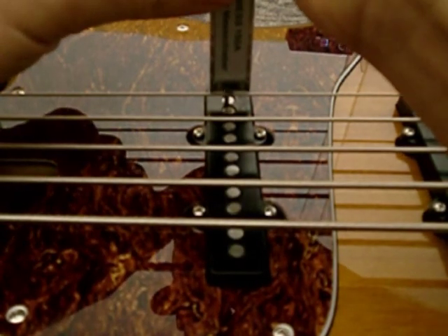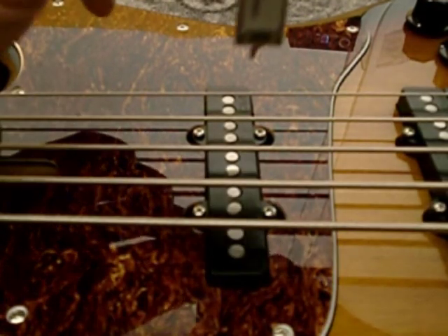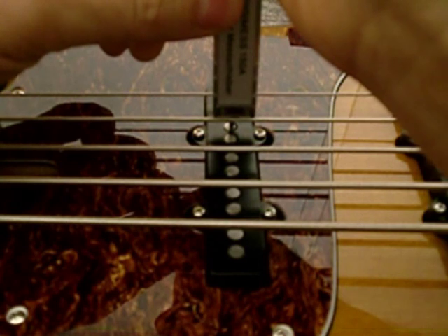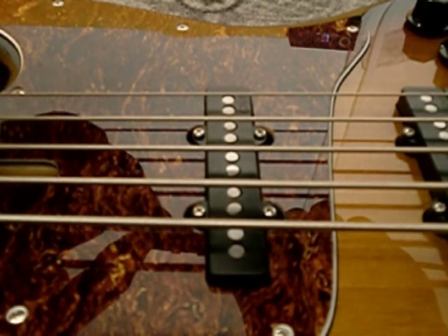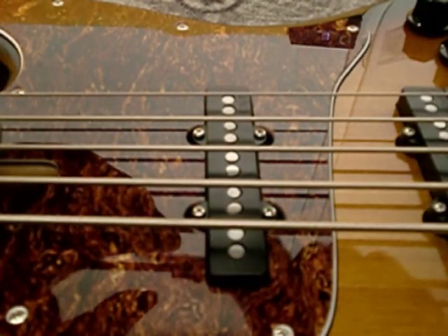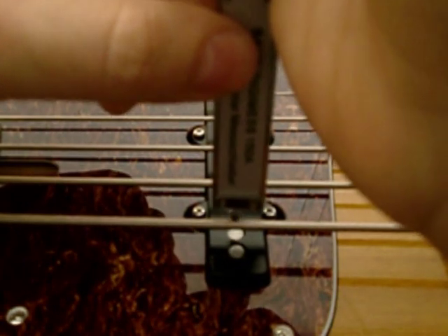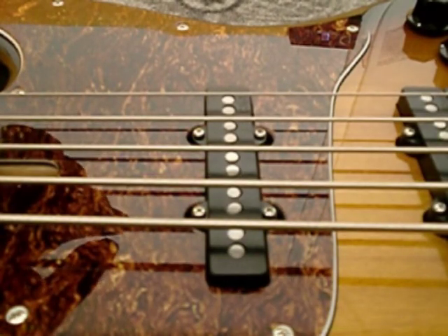For the neck pickup measurements from string to magnet: the G string is 5.17mm, the D string is 5.97mm, the A string is 6.76mm, the E string is 7.72mm, and the low B string is 8.34mm.